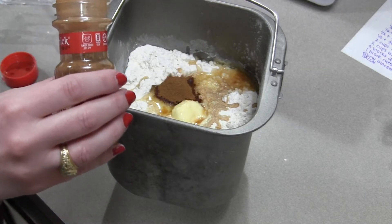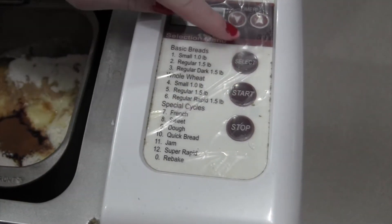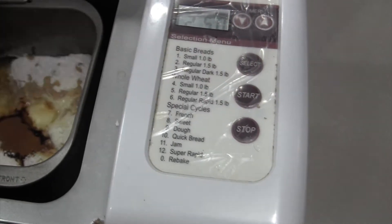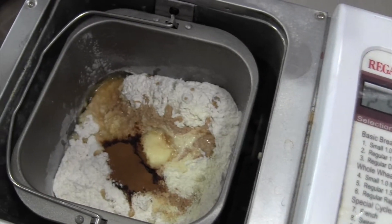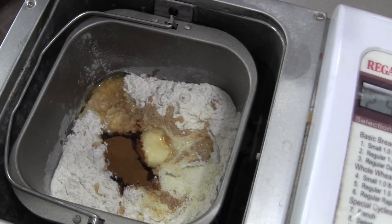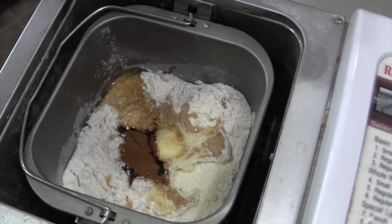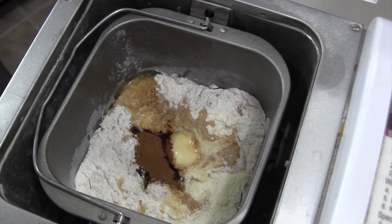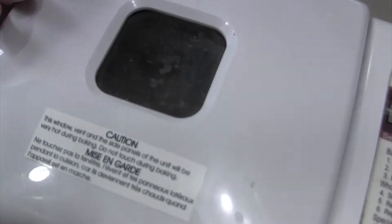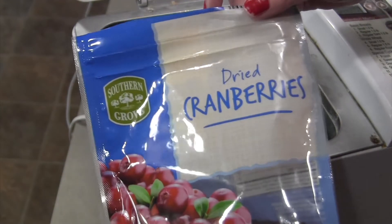Anyway, back to this bread — you can see I'm adding all my ingredients into the bread machine tin, whatever that is called, bowl I guess. I make this on a regular loaf setting on my bread machine and it does a really good job. After it gets a little bit combined and you feel like it's moving along, you're going to want to add the last two ingredients, which are the raisins and the craisins. It's best to do that after everything really starts going.